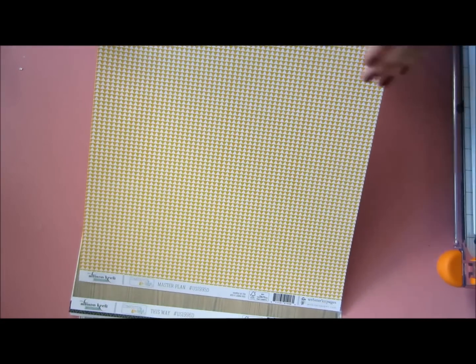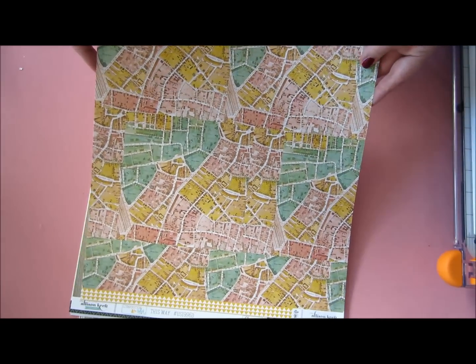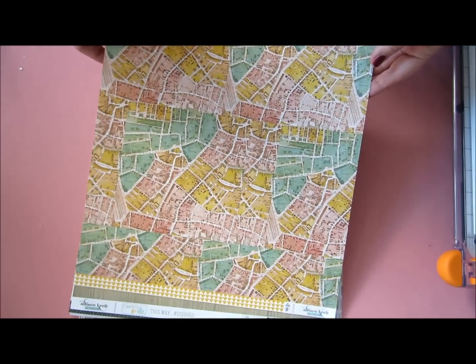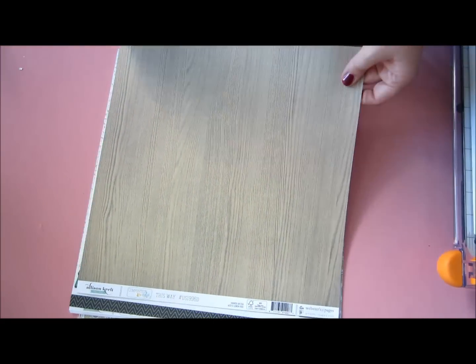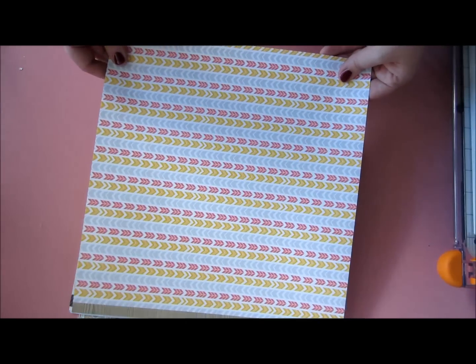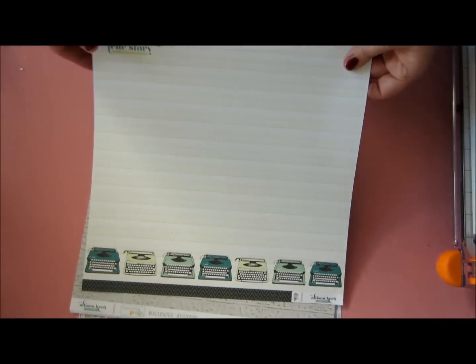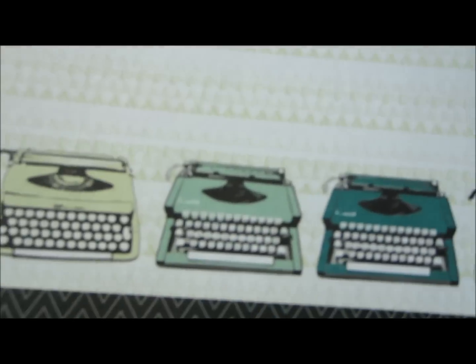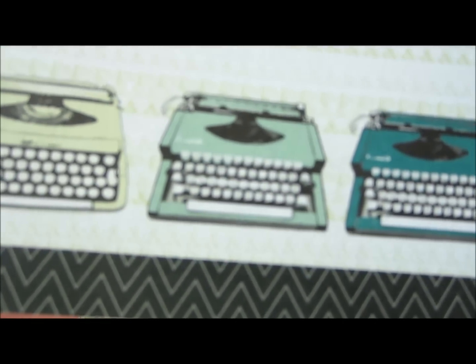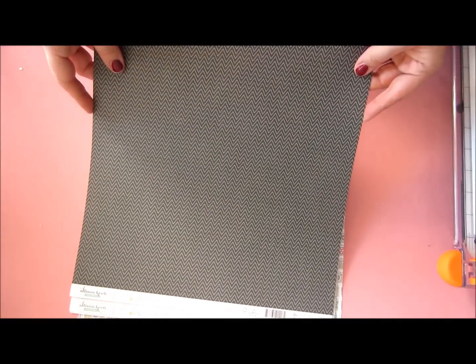And another one called Master Plan. Look at all these city kind of images. On the back, always growing — I do love my always growing. And these arrows are really fun, they're really small and pretty. And this one, I just fell in love with these typewriters. I mean, how cute are they? And a lovely chevron back.